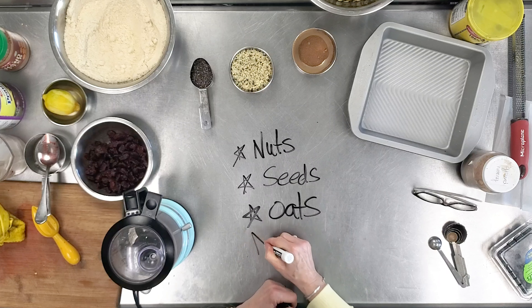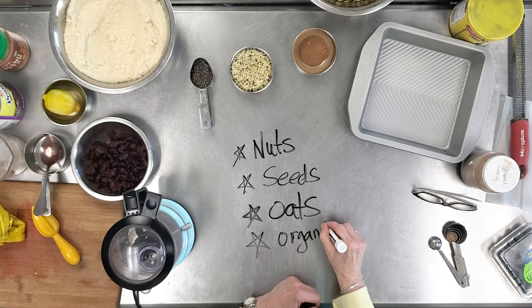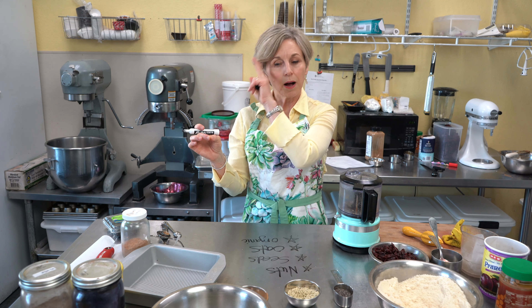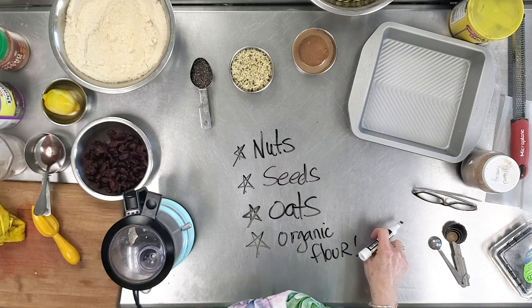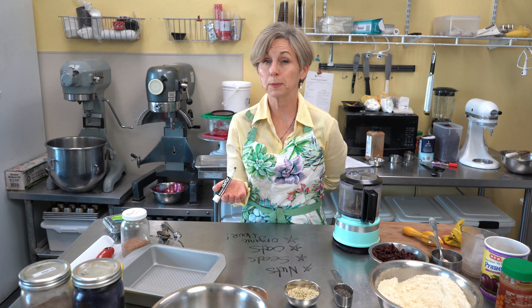If you need to be gluten-free, you can still have flour in your pantry. HEB has a good quality organic wheat flour and a nice multi-grain flour blend with a zip seal bag. Store it in the refrigerator if your pantry is moist. For gluten-free, cassava flour is an almost one-to-one exchange with wheat flour — the texture won't be exact, but it'll be close.